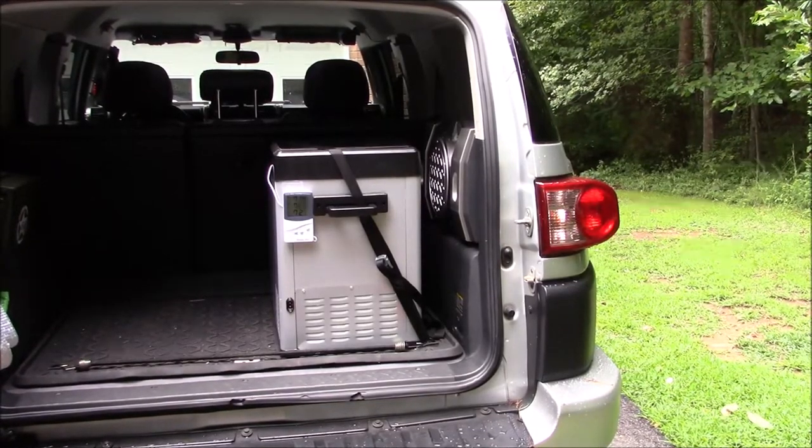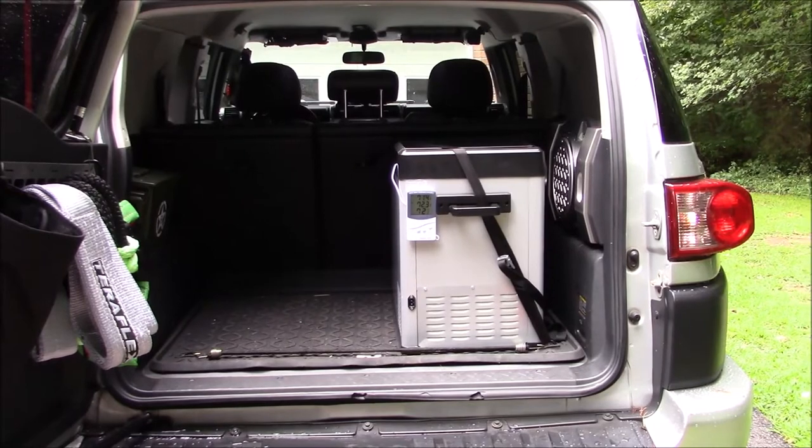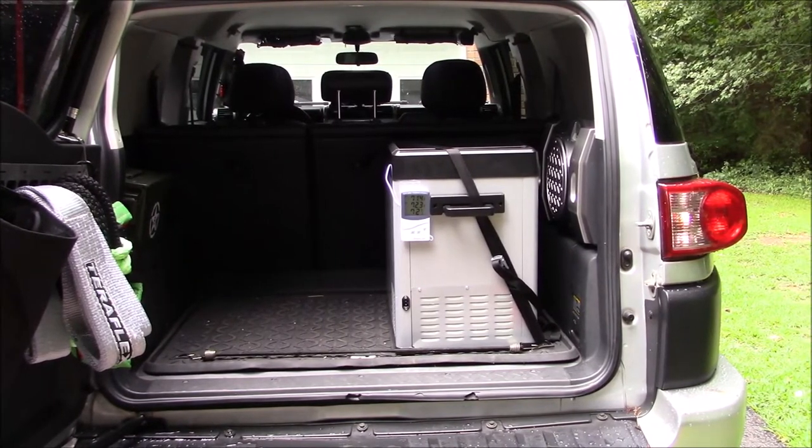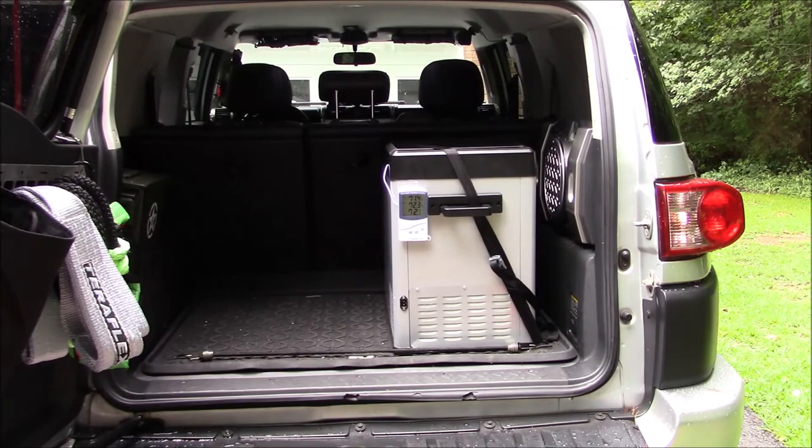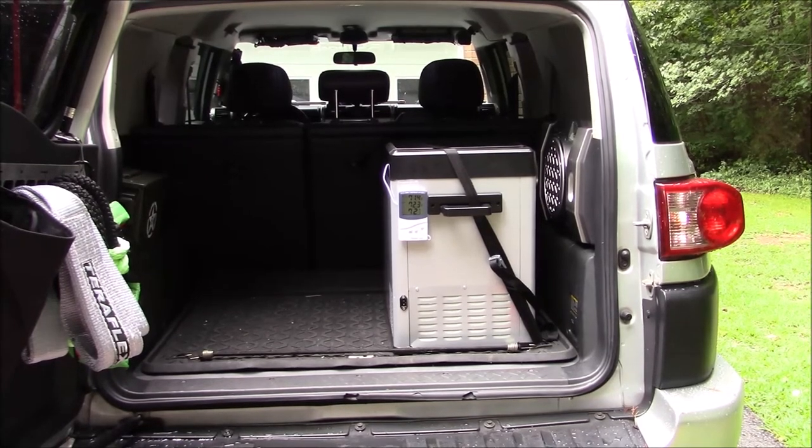I want to share that with you guys — specific to me as far as fitment for the FJ. Hopefully the fridge freezer lasts a long time and everything will be good as far as the quality. Just doing a little test fitment here and trying to figure out the best way to strap it down. If you've got any experience with something like this — the way you've set up your FJ or another vehicle — I know a lot of people use slides, so share that with us in the comments. As always, like, share, and subscribe — I'll bring you another video shortly. Have a great day.